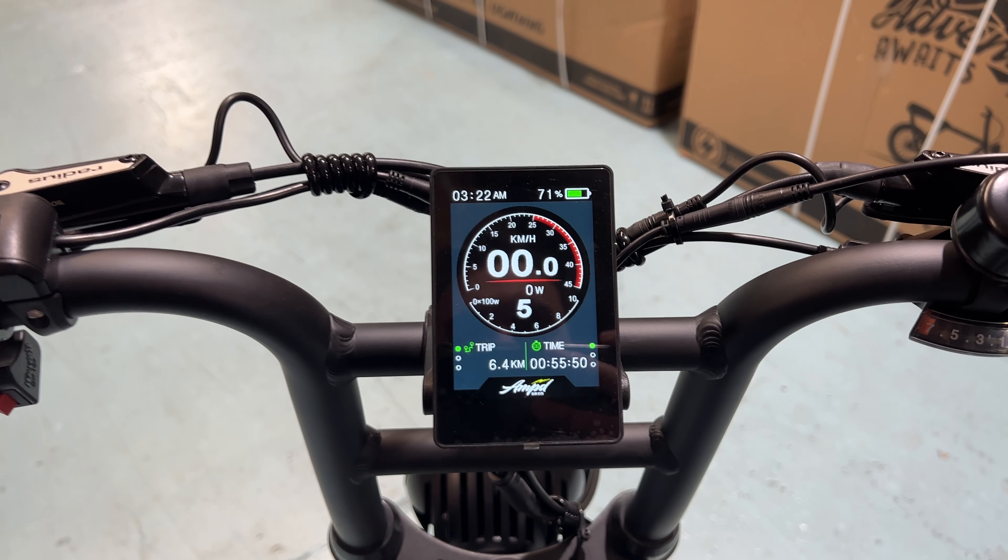On the Ace bikes with the dual headlight, hold the plus button to activate your DRL or low beam. Hold the plus again to activate your high beam. Hold the plus again to turn the light off. So: plus for low beam, plus for high beam, plus again to turn off.